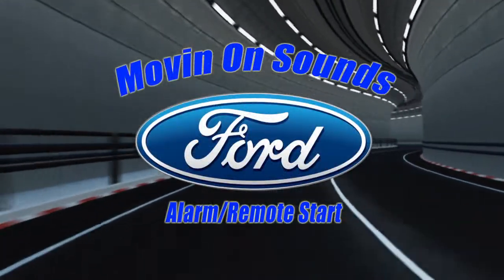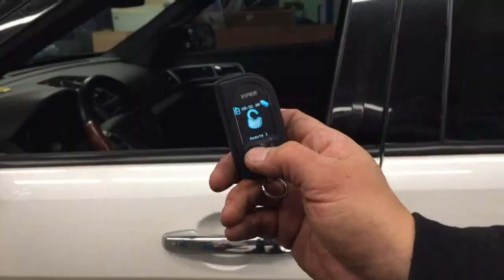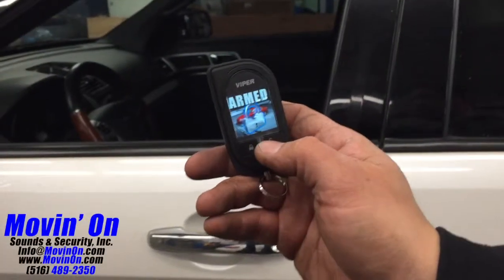Here we're showing a 2011 Ford Explorer equipped with a Viper 5906V two-way alarm remote start system.